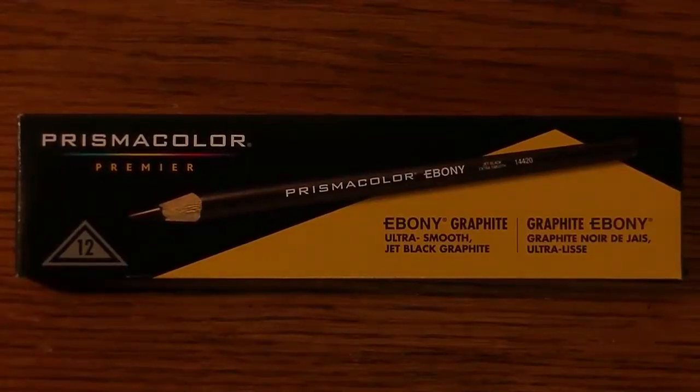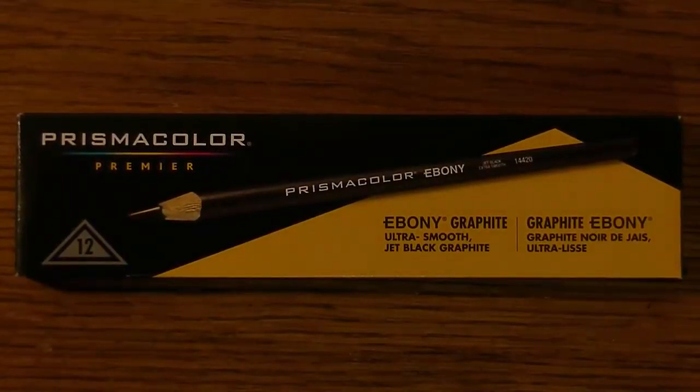Hi YouTube! These just came in and I thought that we'd go ahead and talk about them. Let's do that.